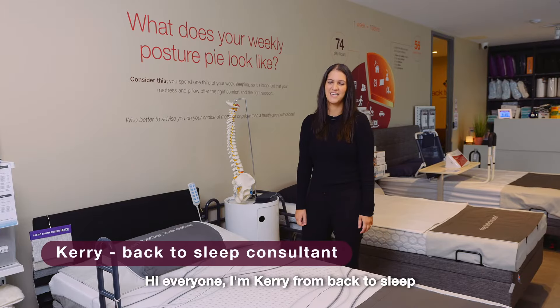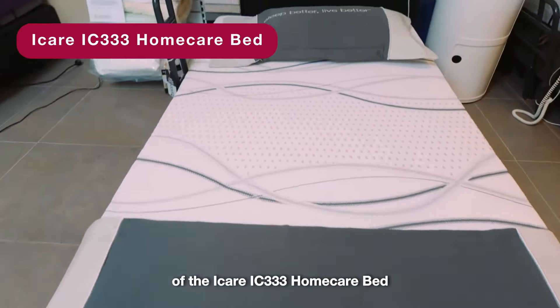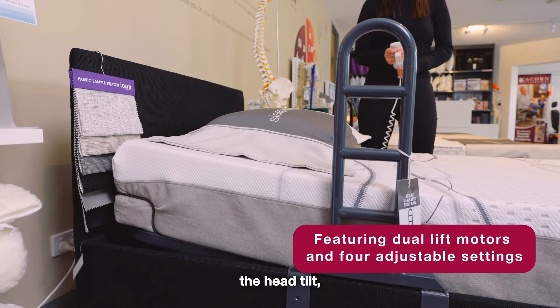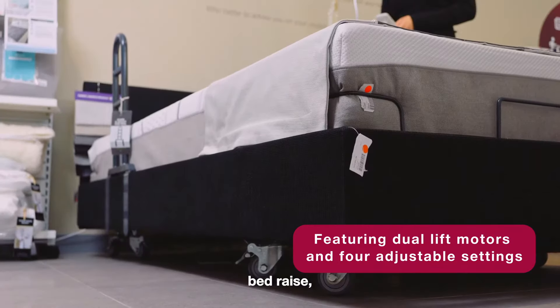Hi everyone, I'm Kerry from Back to Sleep and I'm going to show you the four key functions of the IC333 Home Care bed. The four adjustments on this bed are the head tilt, the knee break, bed raise, and Trendelenburg.